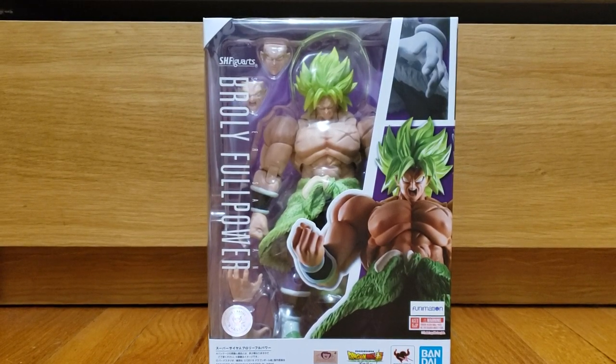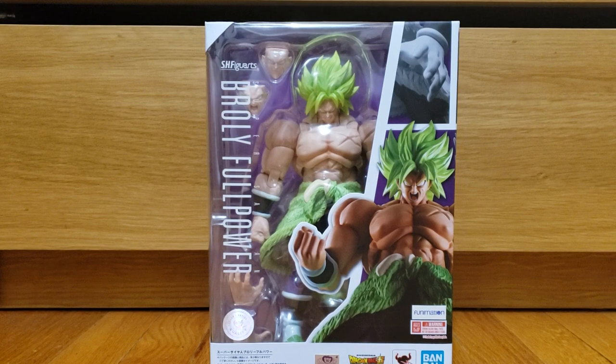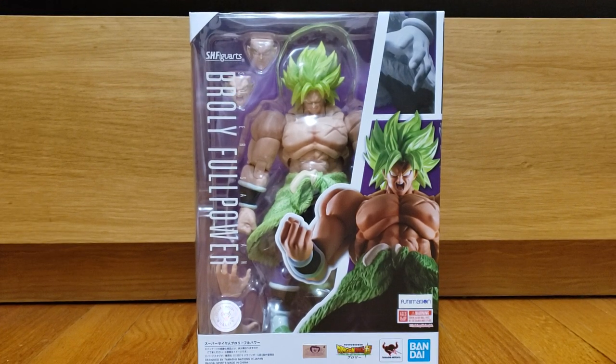What's up everybody, Jesse back here. Today we finally have the review of the brand new Broly figure from the Dragon Ball Super Broly movie. This guy is a beast, man — he's so massive and I have some things to say about him. I'm back for review after a long hiatus, but here we go.